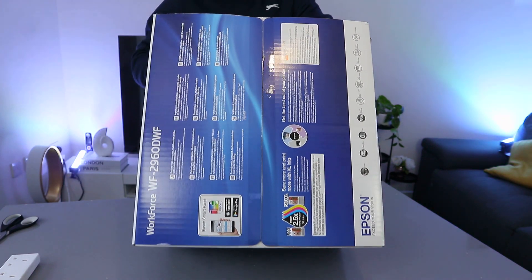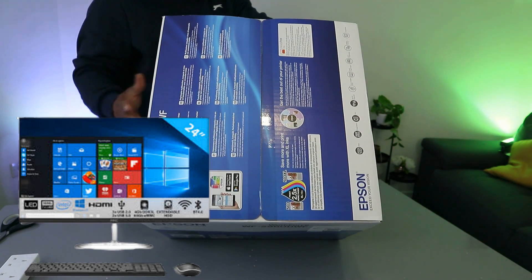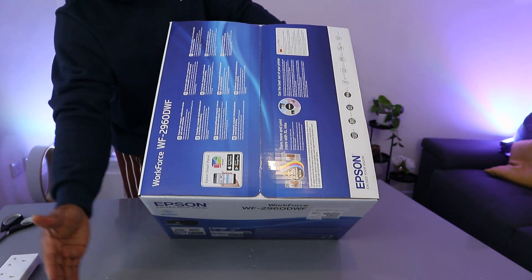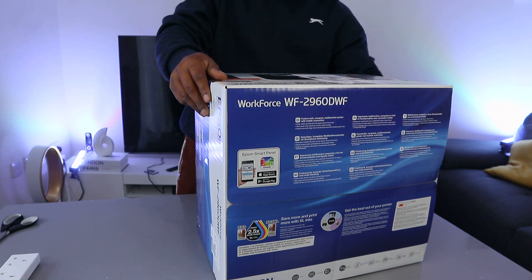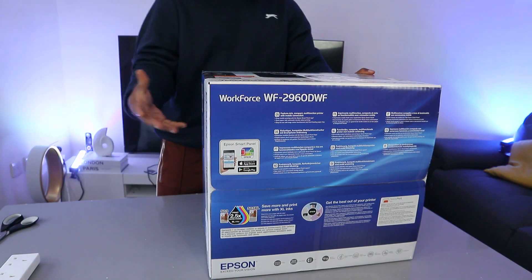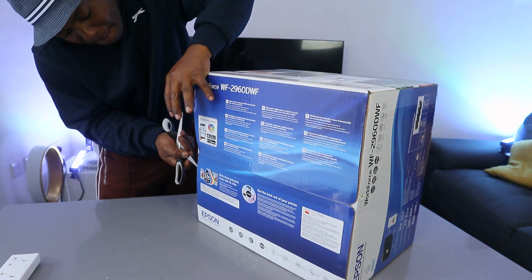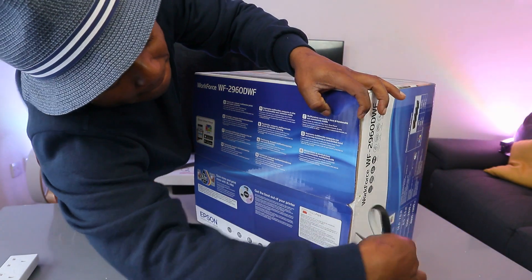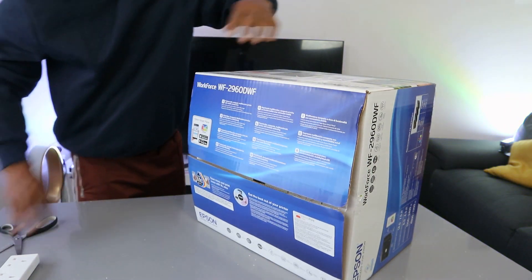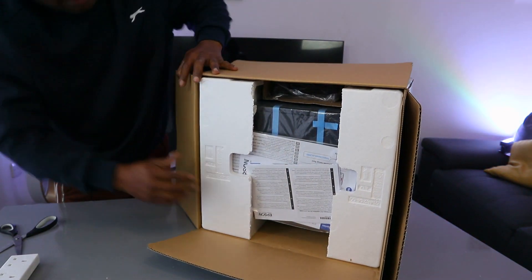Scan resolution is 1200 by 2400, and print resolution is 4800 by 1200 DPI. This printer is nice and deserves attention. Operating systems supported include Windows Vista, 7, 8, 10, 11 and later. Connectivity includes Ethernet, wireless, Wi-Fi Direct, and high-speed USB. Now what we want to do is unbox this — it's a feature-rich compact multifunctional printer with mobile connection from Epson.